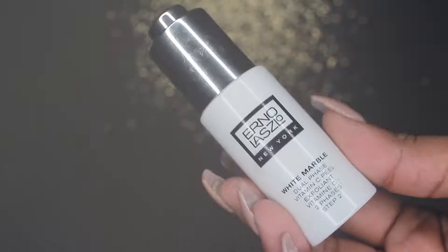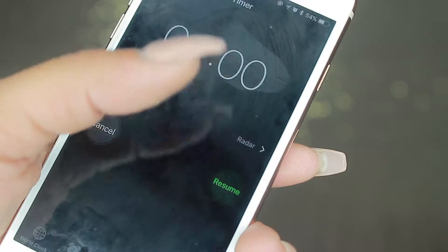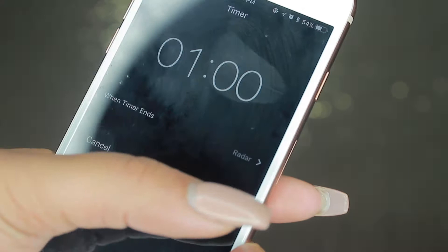The second step is the activator. What this is going to do is activate all the hydration and all that goodness into the product, and you just want to rub this into your skin for one minute.